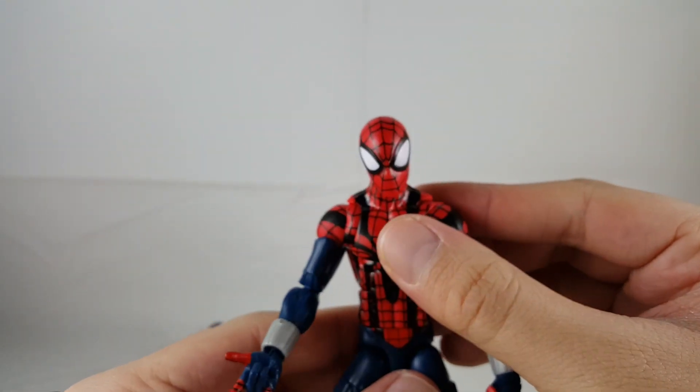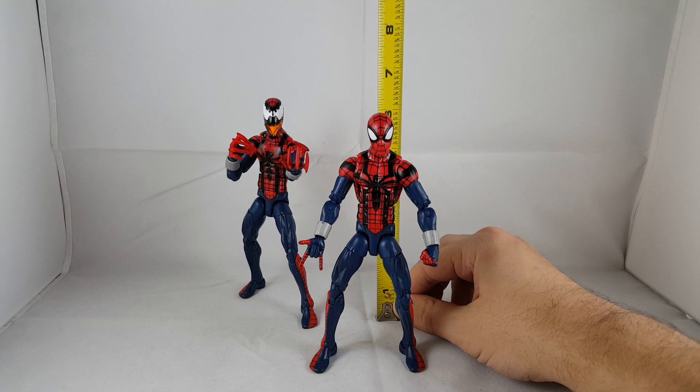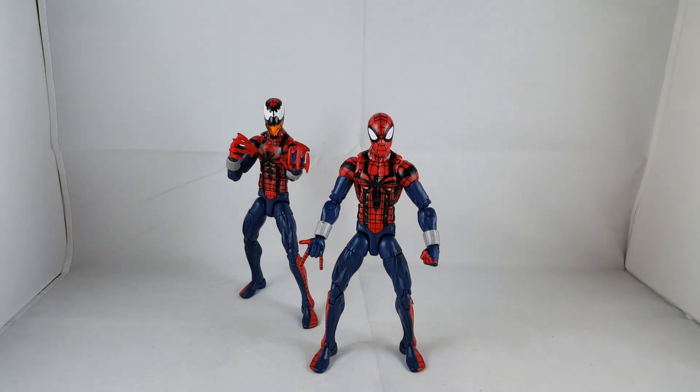I'll show you guys how tall Spider-Man is. Spider-Man stands roughly at six inches, which is nice. Spider Carnage is just a hair over six inches.